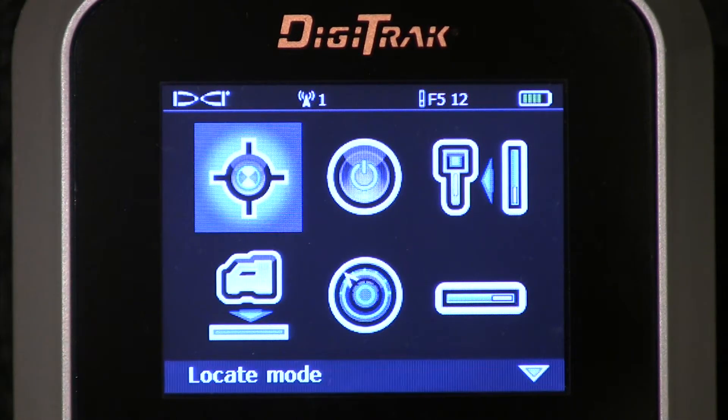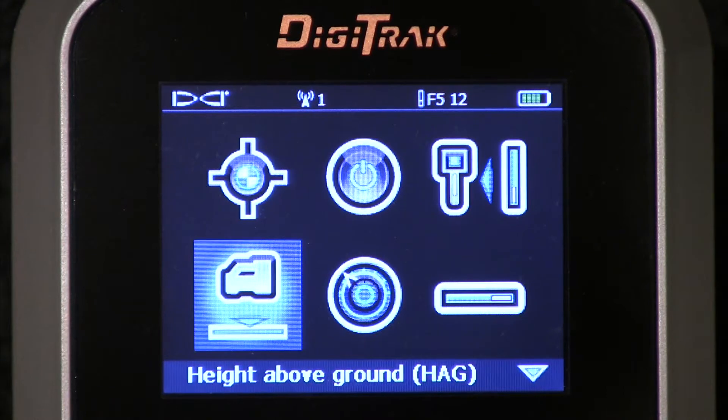Here we are sitting at the Digitrack F5's main menu. I'll use the thumb switch and press down to that selected menu. And there it is — height above ground, or HAG. I'll click that trigger.